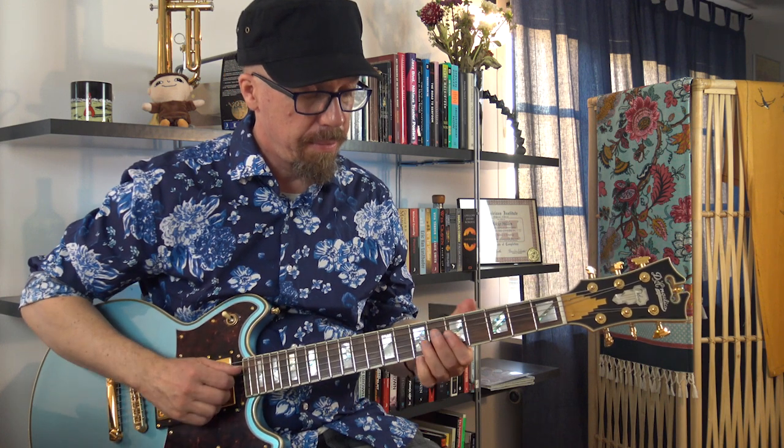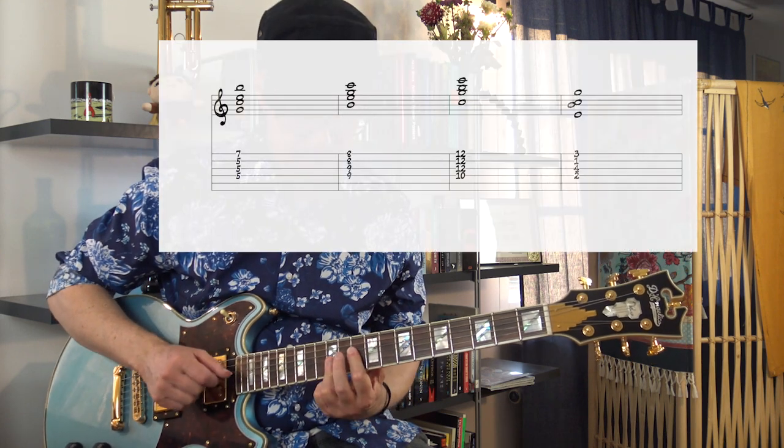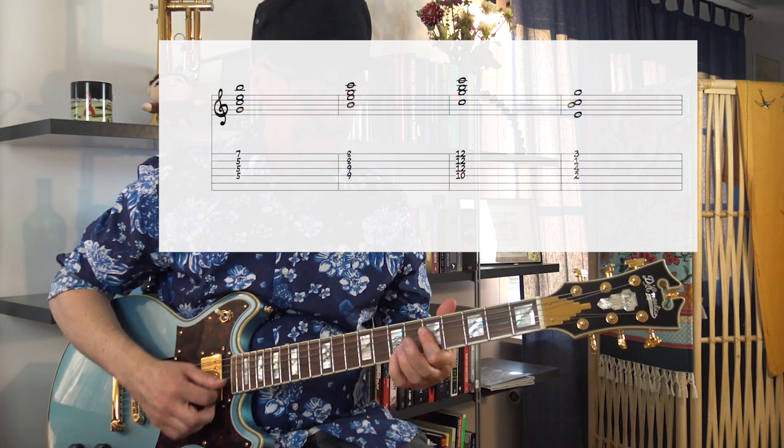You could grab the bass note — in this case it could be the open string — but what happens is we create a different type of chord. We created a C major 7 over A. Even though we're not playing A, it's still A minor, but it's also C major 7. So we could play the inversions of that. We've all played some of these, and some are beautiful. All these are A minor 9.